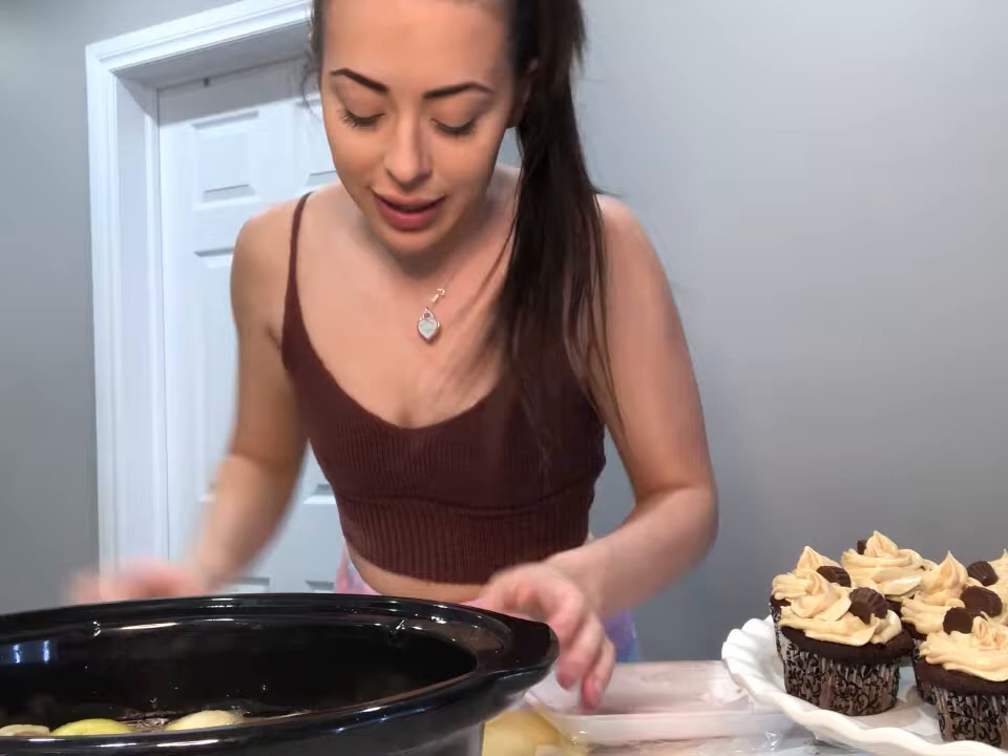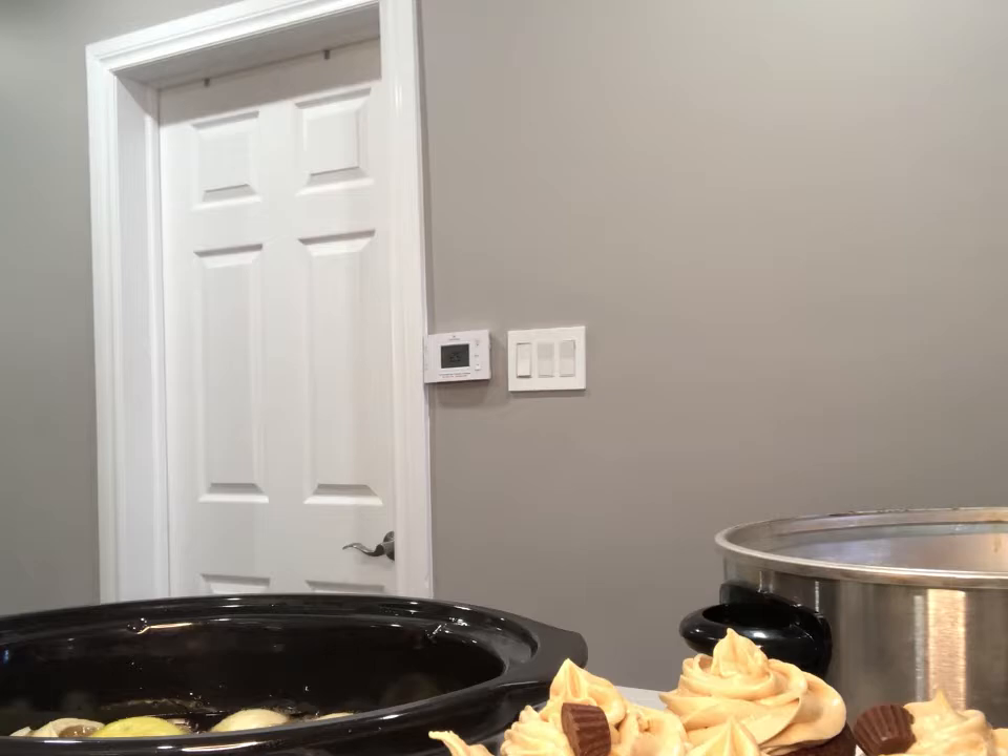I grab my crock pot, make sure that baby's plugged in, and then I will throw this in here. I will set it on low for six hours. Grab the lid.